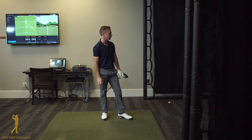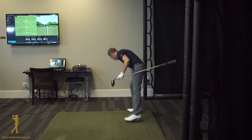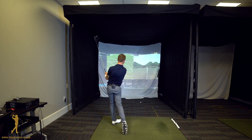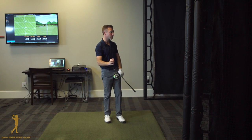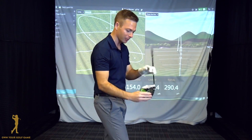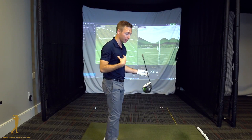Now I'm at 101.6 mph of clubhead speed and I'm at 257.6 carry, 287 total — still hitting the ball in about the same spot on the clubface as Tim. Let me do one more and see if I can get it up to about 290 without swinging even as fast as Tim. There's a good example: I brought my clubhead speed up a little to 102, just changing a couple of components about the strike, and that increased distance to 264 carry, 290 total. Tim has no idea how I did this, and the quality of strikes seem great on both his shots and mine.